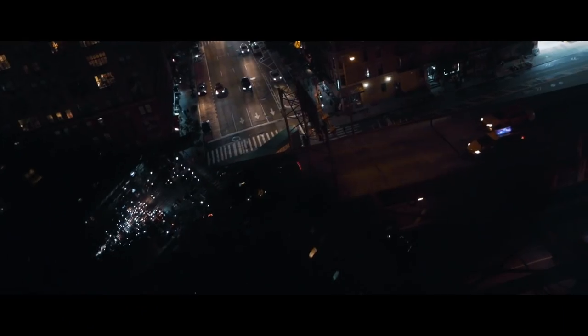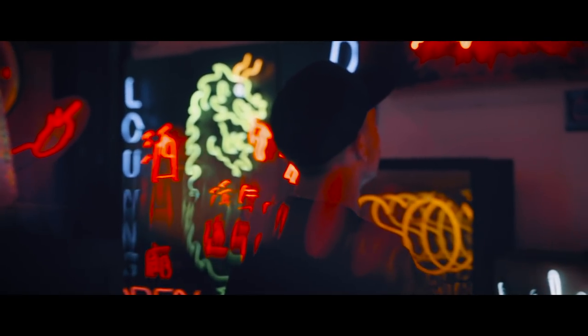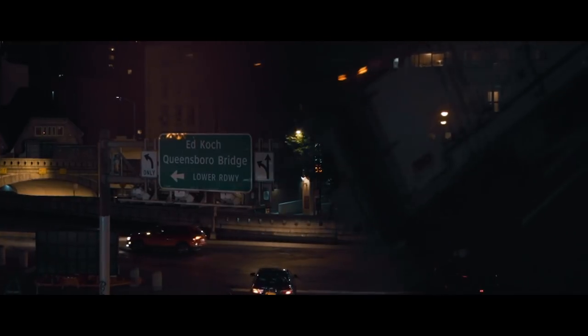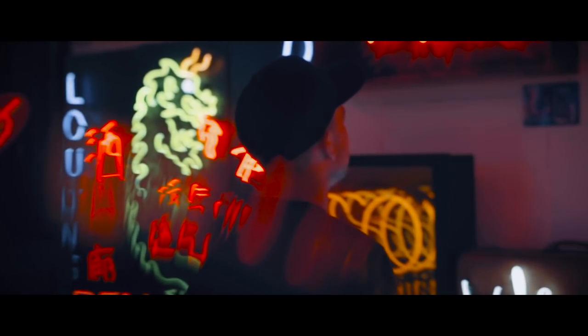It doesn't even necessarily have to be ND filters or sunglasses — just pursue stuff that is by accident. This cool reflection technique was literally found by accident on a shoot once, and I've been using it as a go-to b-roll thing ever since. Try it at nighttime, try it daytime — really play around with these cool reflections. I just tried it in this vlog, so we'll see how that looks.